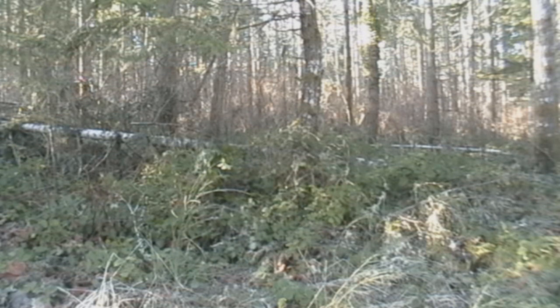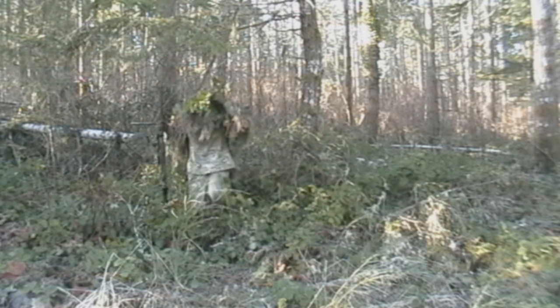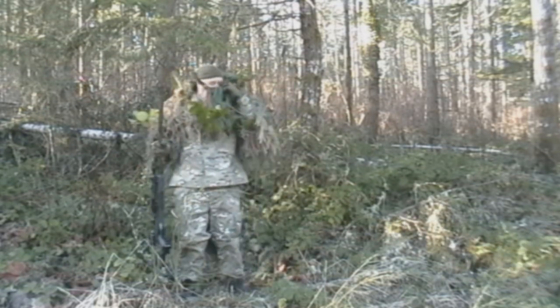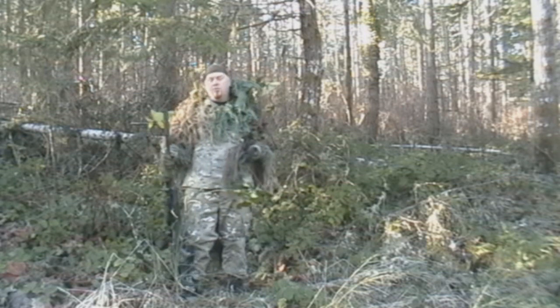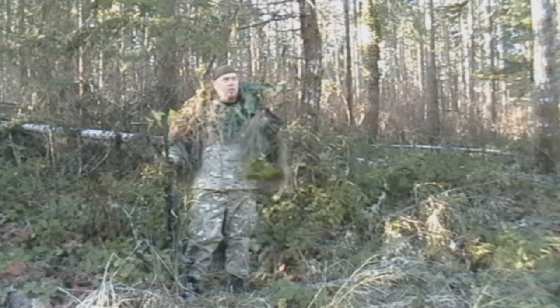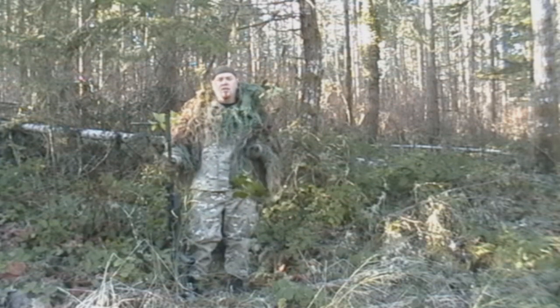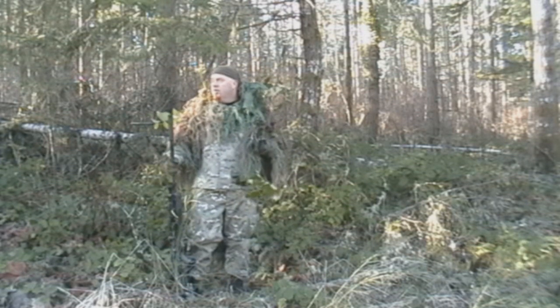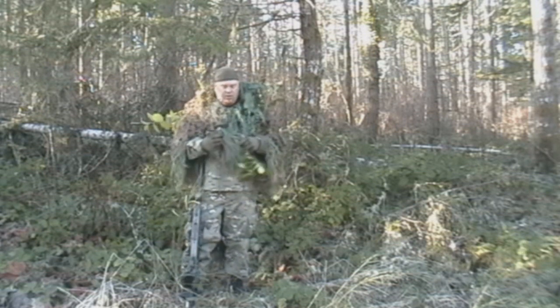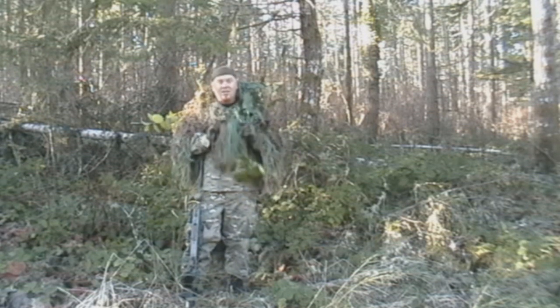Newbie here, just outside for airsoft. I know most of you who have watched my videos have been thinking it's been a long time since he's done a ghillie suit video. Well, there's only so much you can do with ghillie suit videos, so today I'm going to show you a new concept that I came up with. It's called the ghillie mask.